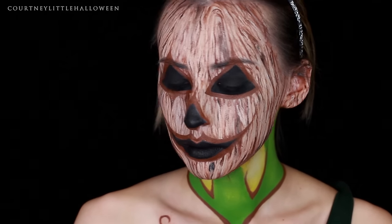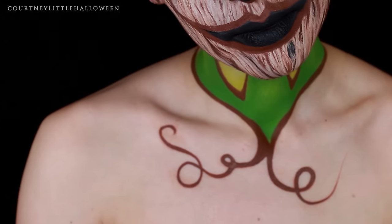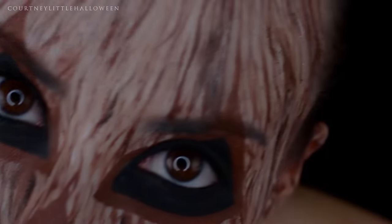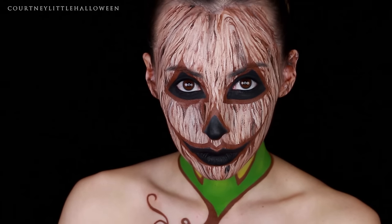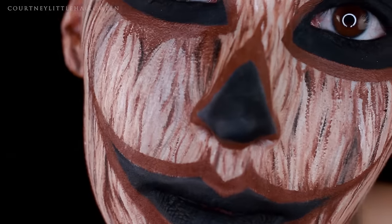I hope you guys enjoyed — if you did, feel free to give it a thumbs up and share it with your friends, and subscribe for more Halloween videos. Don't forget to tag me on Instagram if you recreate any of these Halloween looks — I would love to see them. Be sure to check out all the information down in the description box, thanks so much for watching and I'll hopefully see you tomorrow.